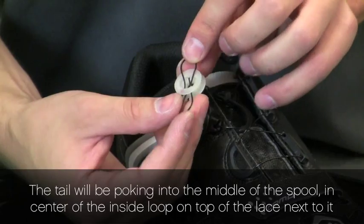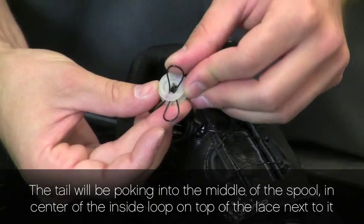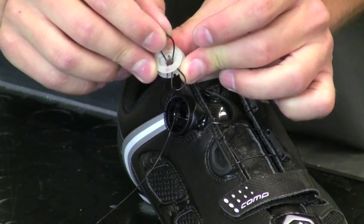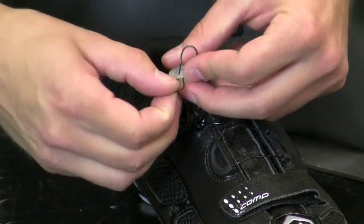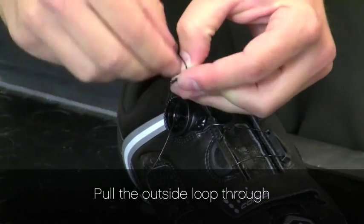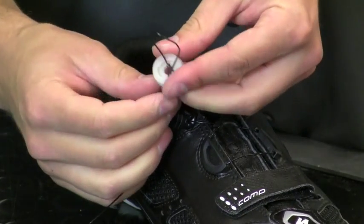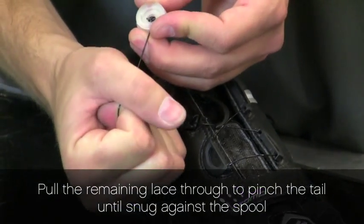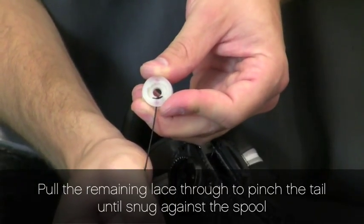We want the tail to go through the middle loop on top of the lace next to it. At this point we pull the outside loop through, so now we just have one loop remaining. We pull the lace to pinch the tail and pull snug against the spool.